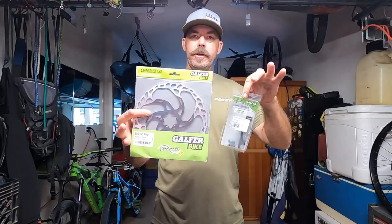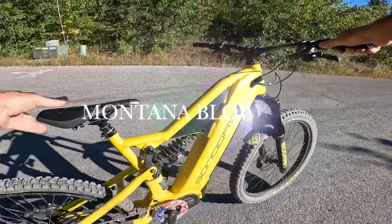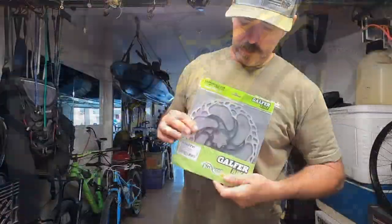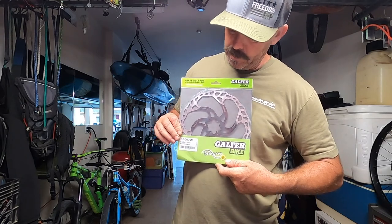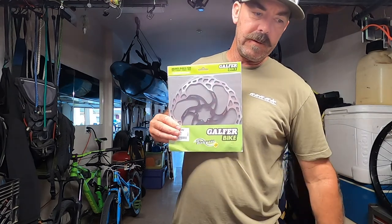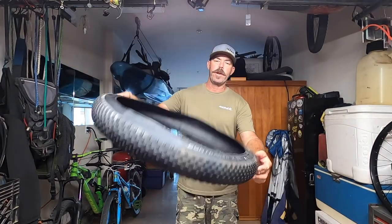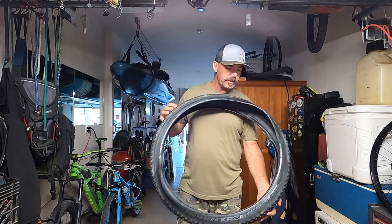What's up everybody, Simple Pleasures here. Got some goodies to put on my bike — just got back from vacation. This is going on my rear, it's a 223 millimeter rotor, so I'll have one up front and in the rear. Another thing — blew my rear tire, like shredded it, so I just picked this up from my local bike shop.